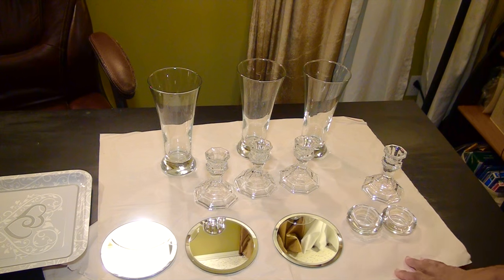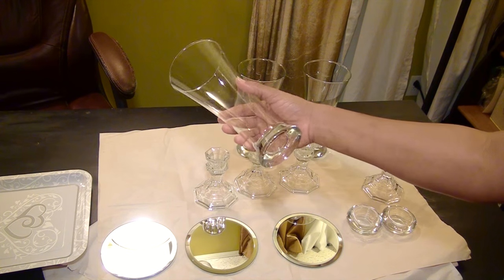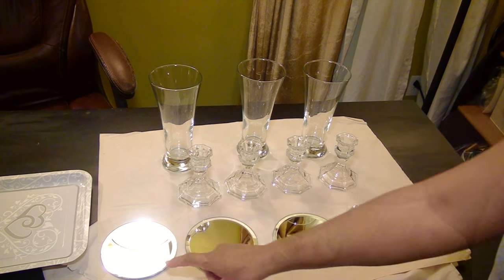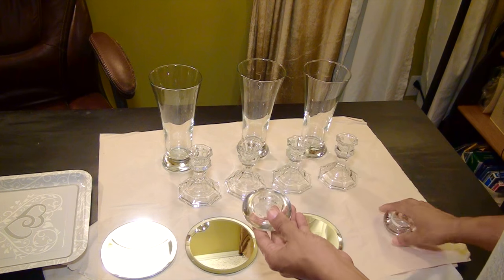Now all the pieces here I got from the Dollar Tree. I started with three tall glasses, four small candlestick holders, three small round mirrors, and two tea candle holders.